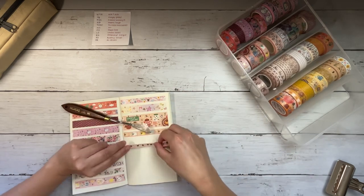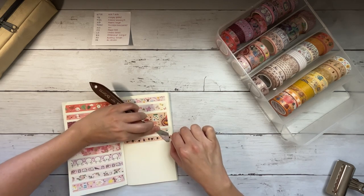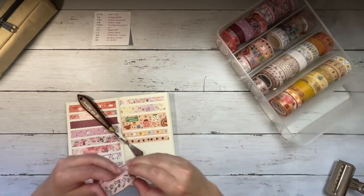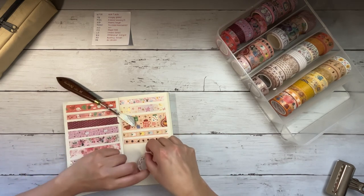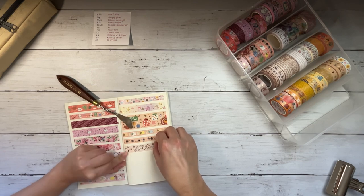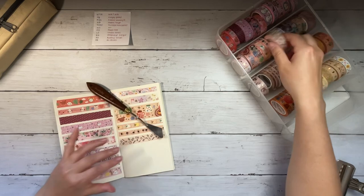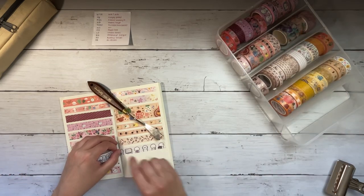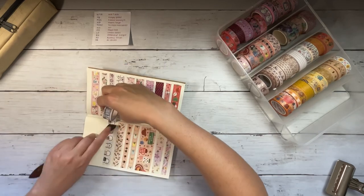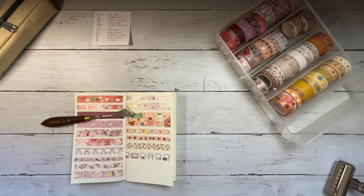I just love this washi tape. This is a soot sprite washi tape from Razz Barrel Designs, and I had emailed Grace because it was sold out on her site. I love Studio Ghibli and I love the soot sprites — the colors of this tape were just so, so pretty. She found a couple and was kind enough to gift it to me, along with that Kiki's Delivery Service one on the left-hand side of the page. It has pink flowers and envelopes. I just think those soot sprites are adorable.